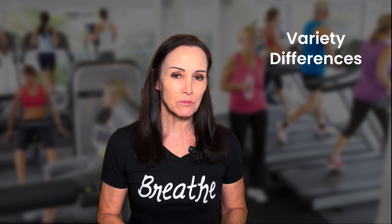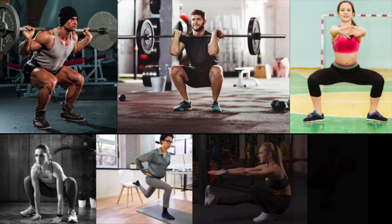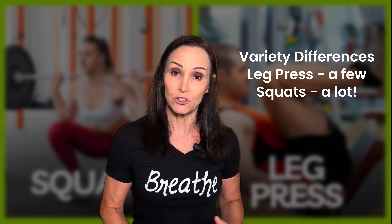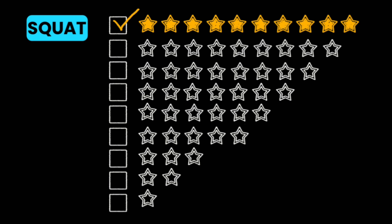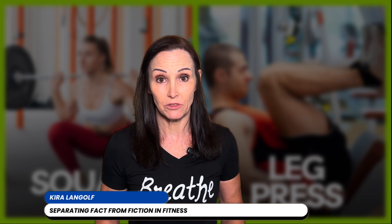The leg press doesn't give you a lot of variety — you can only change your feet position a little bit. There are so many different ways you can do squats: the back squat, the front squat, the plie squat, the sumo squat, the one-legged squat, the pistol squat, and many others. If you think about squats being a 10 out of 10 for your body, then the leg press is kind of like a six or seven. Squats require more coordination, stability, strength, and flexibility — and they also increase those in your body — whereas the leg press keeps you on a single track.